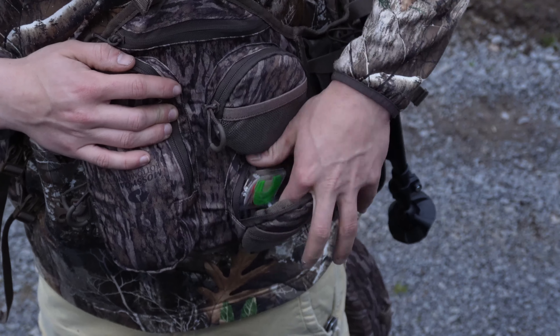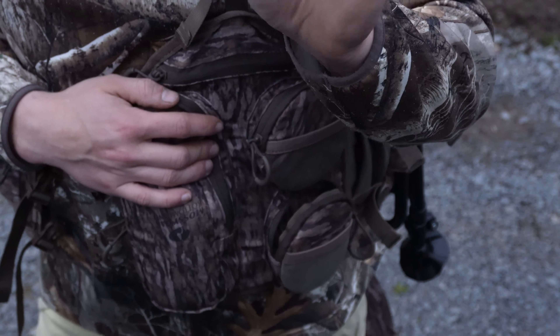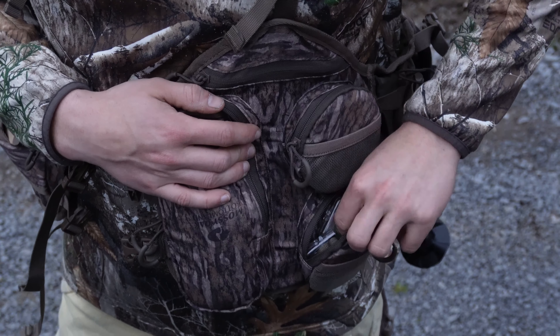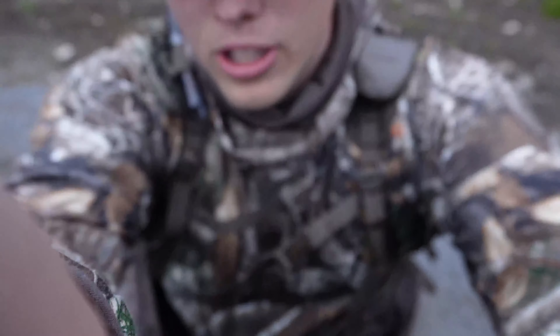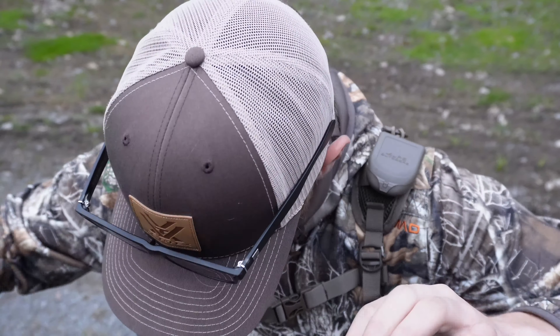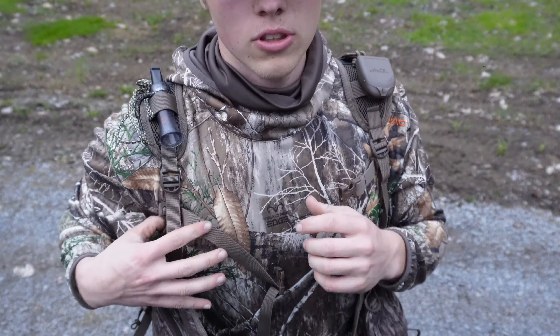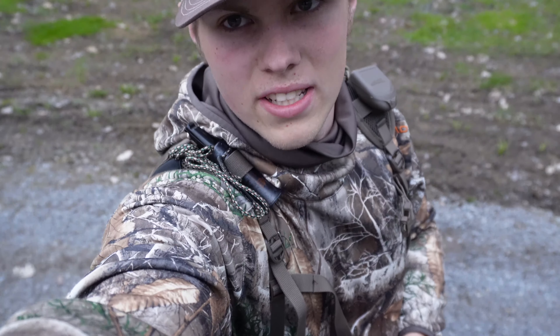They give you two slate call pockets, actually. But if you look in the other one, that's where I'm storing all my mouth calls in these little plastic boxes that they send with every call you get. This thing is never shy of storage — there are so many pockets on this, and I love it. That's not a knock on it. I love having an infinite amount of pocket.